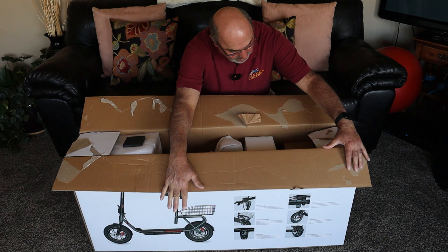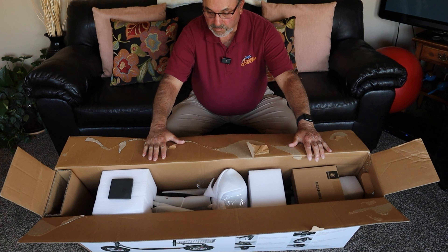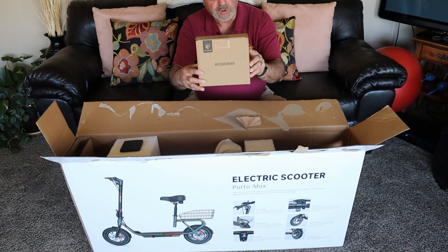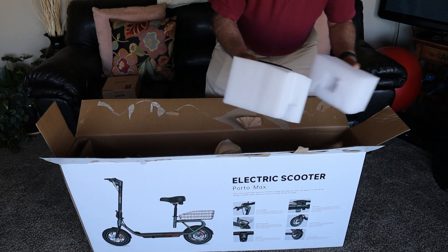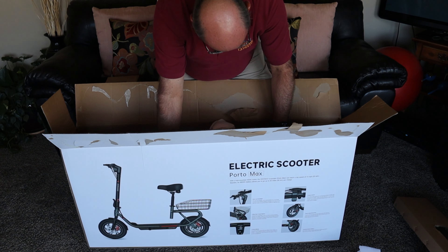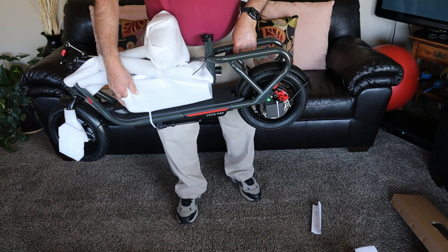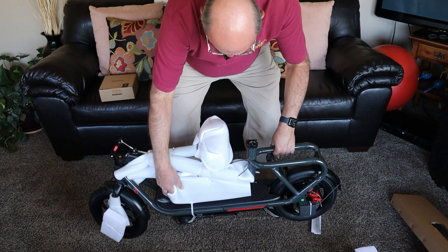Let's open this up and pull it out. Plenty of foam — it's packed in there good. Right off the bat we've got an accessory box. This product weighs 43 pounds, so it was easy enough for me to pull out of the box.